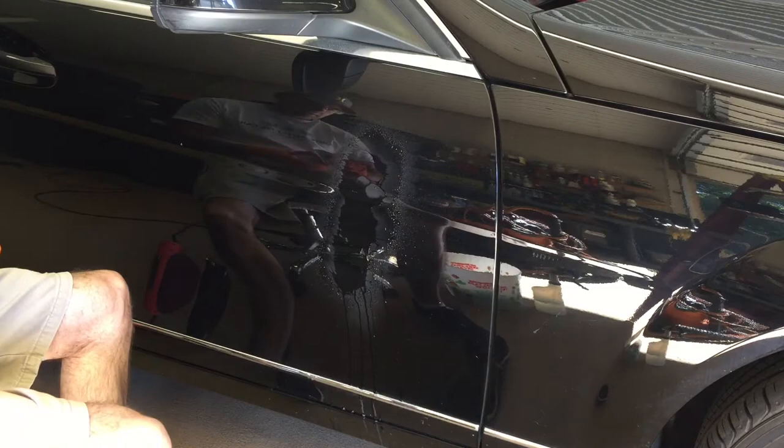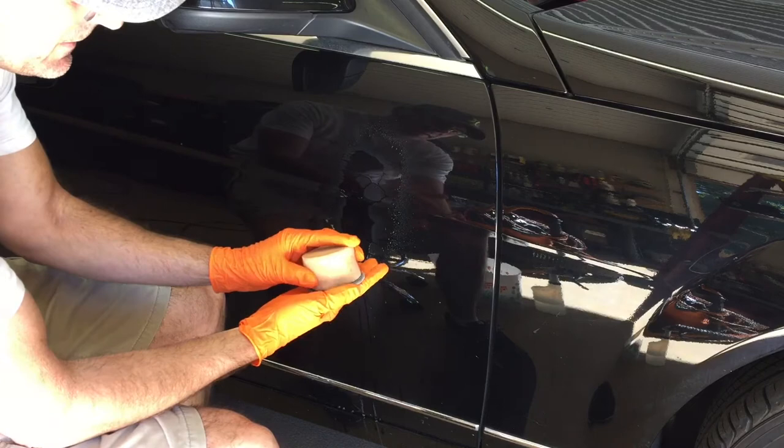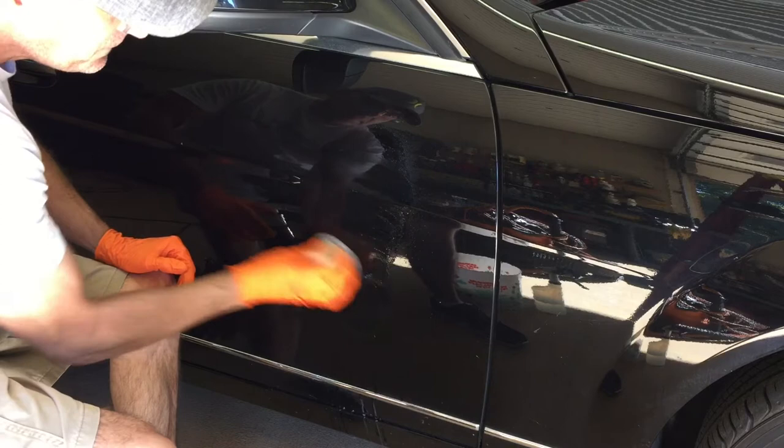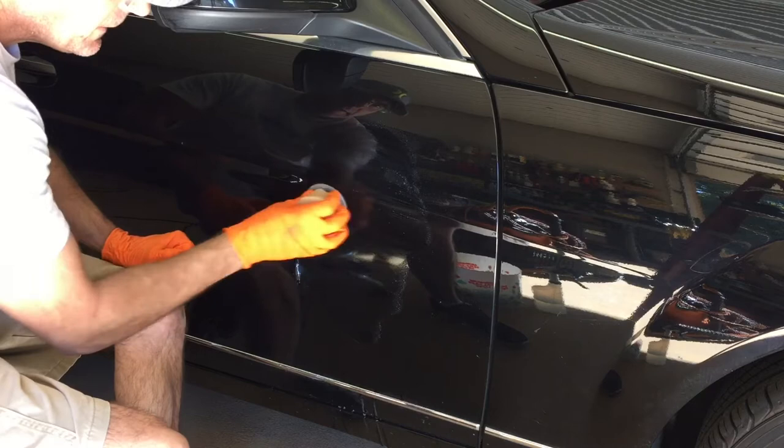The 1000 grit did its job — it removed the transfer, the scratches, the mars. So we're going to remove the 1000 grit disc. We have a 3000 grit Trizac disc standing by; we're going to apply that. Now we're going to work on that area and make the area a little bit bigger on either side, starting the blending-in process, removing the scratches from the 1000 grit disc, and then we can move on to the next step.